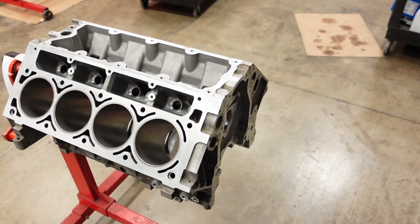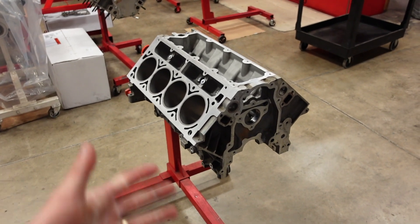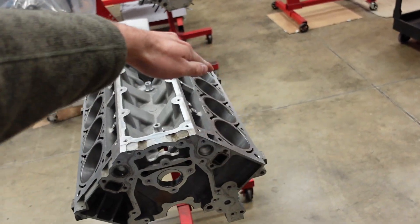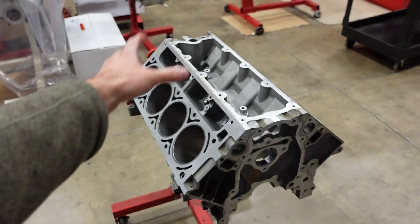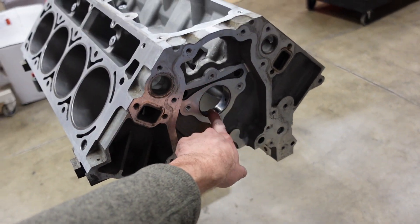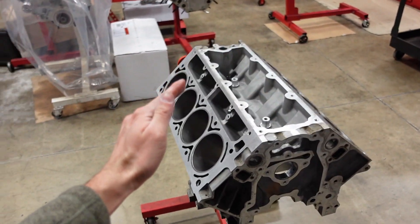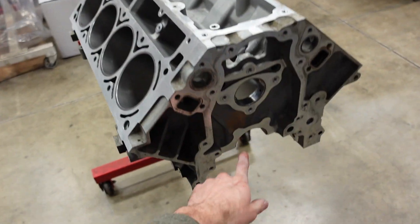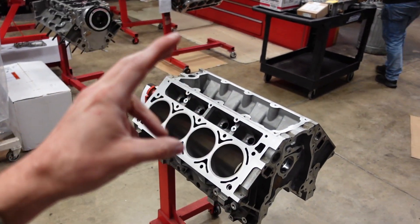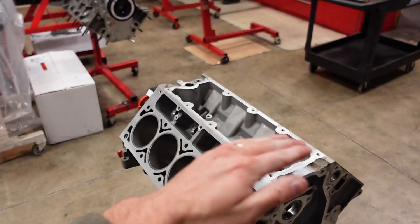Here's the engine block for the build. It's an all-aluminum LS6 going into a C5 Corvette. When we got it, the first thing we did is parallel surfaced the engine decks. What that means is we put this in a CNC machine — it locates the block off of the main tunnel and the cam tunnel and perfectly cuts each deck exactly 90 degrees to each other in relation to the origin tunnels, basically blueprinting and paralleling the engine block. So the deck height in every single cylinder hole is going to be exactly the same.